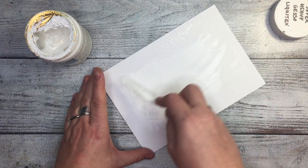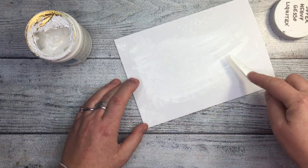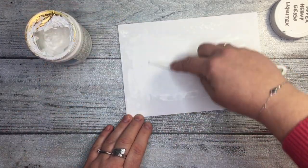This is my fourth image transfer today and the previous ones didn't work well — the last one worked kind of okay. I've been looking over the internet and I cannot really find a tutorial with an image printed on an inkjet printer. Everybody seems to be saying you need a laser printer. I don't have one, so I started experimenting.